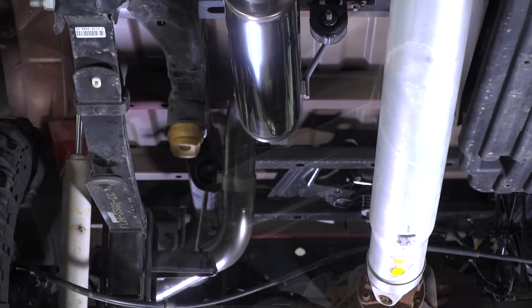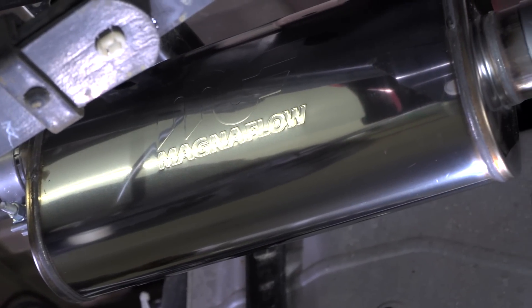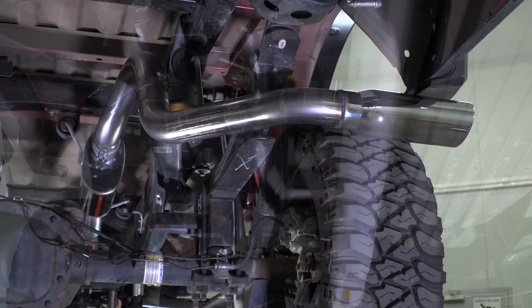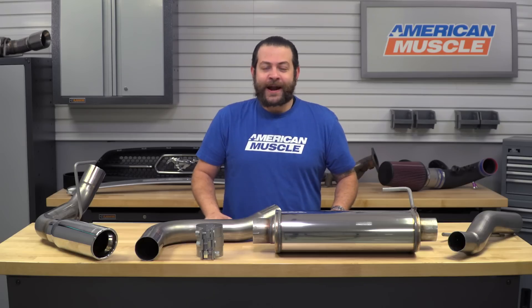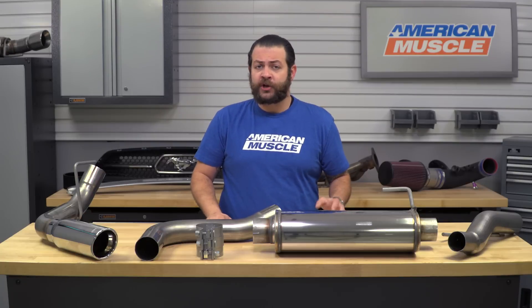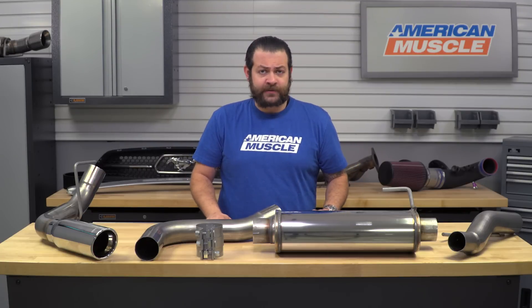The Magnaflow MF Series Cat-Back is gonna appeal to the F-150 owner that's looking to get a nice bump in terms of sound as well as tone out of their F-150, but not something that's gonna make you hate driving your truck inside the cabin. I wanna call out that this is going to exit exactly where your factory system shoots out, and if that's not the look you're after, we've got a slew of different options on the website.